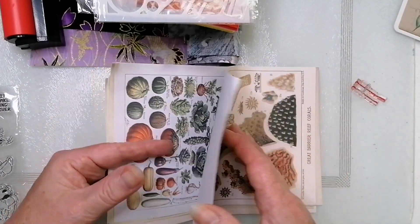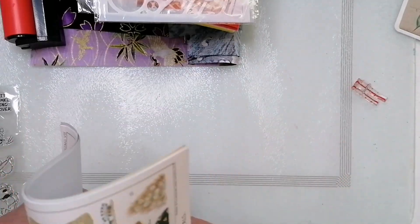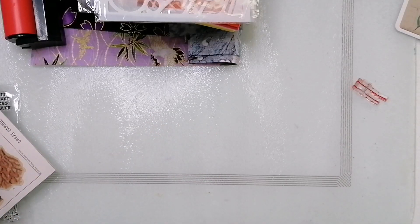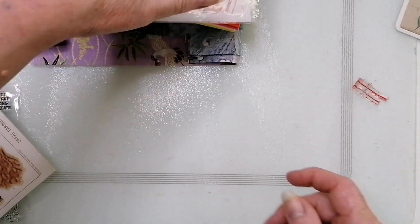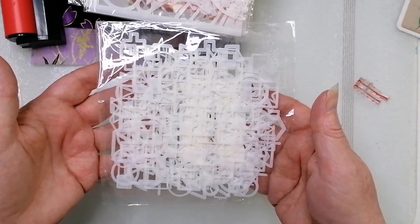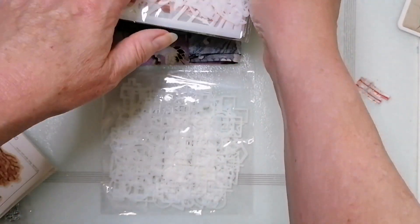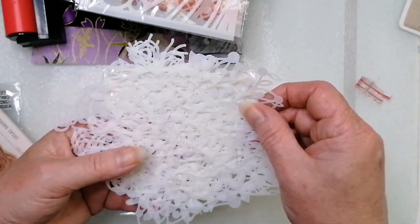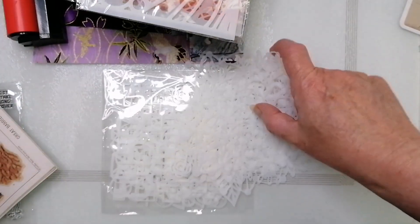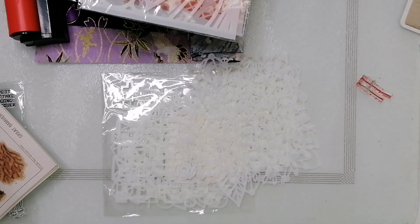One thing I would say when you buy something from this company: check what size everything is, because some of this stuff has arrived tiny — like stencils for my gel plate. I think I picked up a load of C6 or A6 ones. Let me get a piece of black card and I can show you.